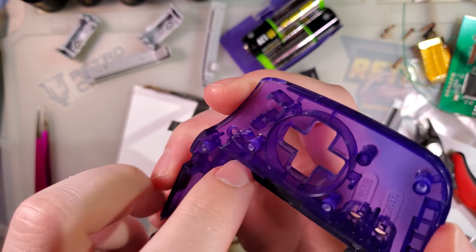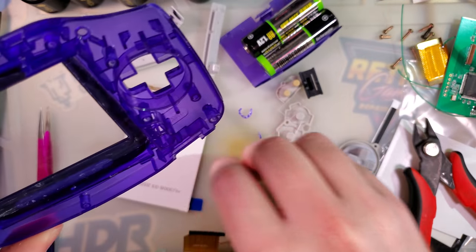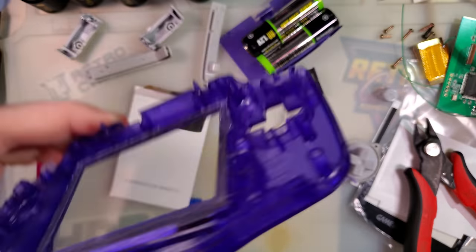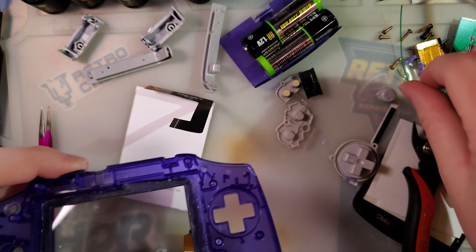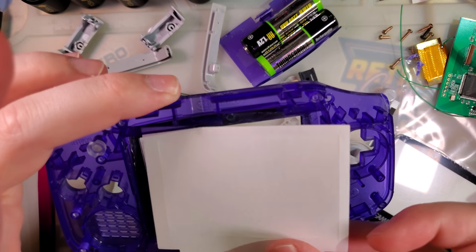I got cocky and accidentally crashed the tool in, but a quick lap around the whole periphery and I got it evened out. Should be good to go. Carrying on with the install — it is pretty much exactly the same as we left off.